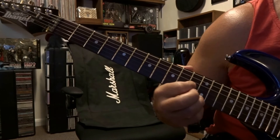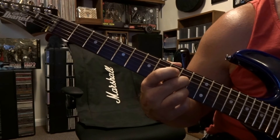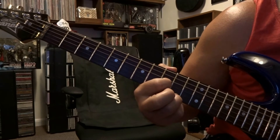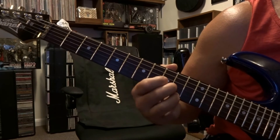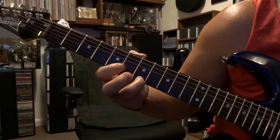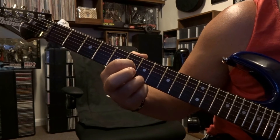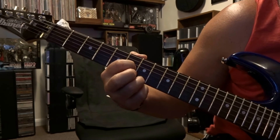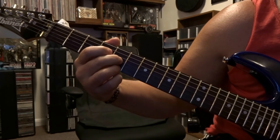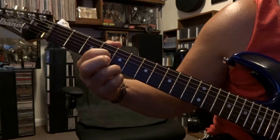Once you've got that done, it's simply moving to tenth fret and repeating that — take that off and fret third string ninth fret. Then we'll move up to the seventh and do the same thing: take your middle finger off third string, and fret third string on the sixth fret.